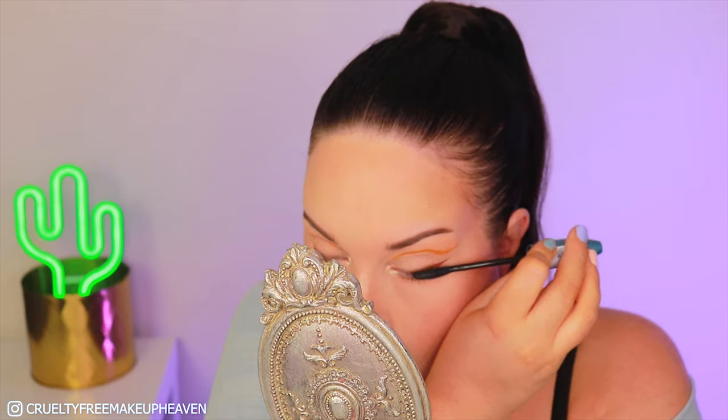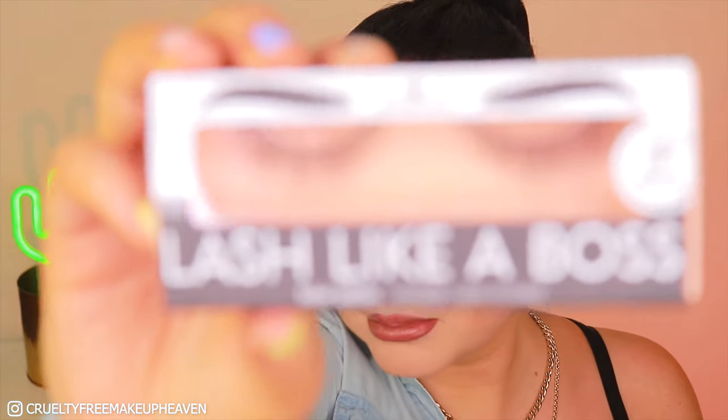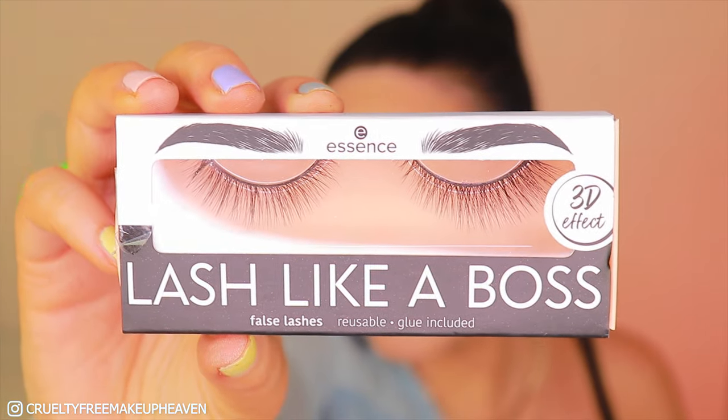This is the look without any mascara or anything. Let's add some mascara — this is the Glam and Doll mascara by Catrice. This is already a look that is very fierce to wear in real life without needing to add any false lashes. I also added a lip gloss from Dewey Full Lips by Catrice and adding these Lash Like Boss lashes from Essence.